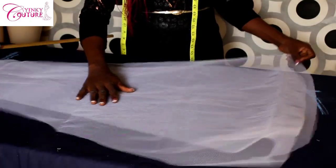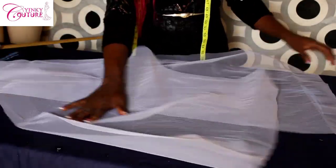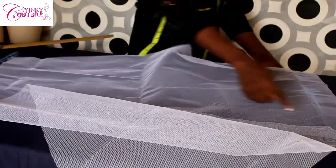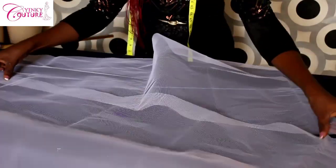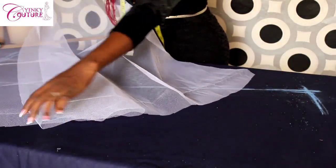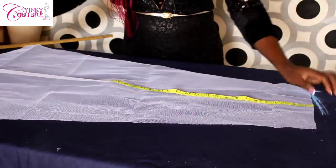That gives me two panels. I'll go ahead and cut two more for the whole petticoat, so I need two more. I'll join them here at this part. As you can see, the downside is wide — that is the bottom part — and this is the upper part.